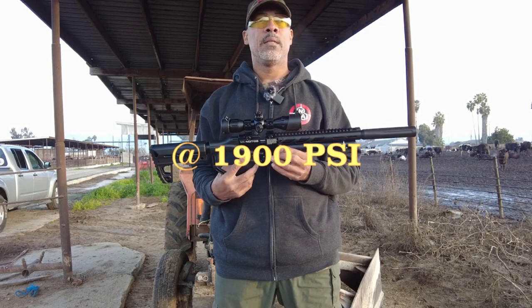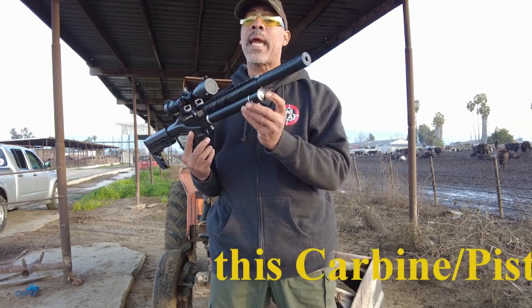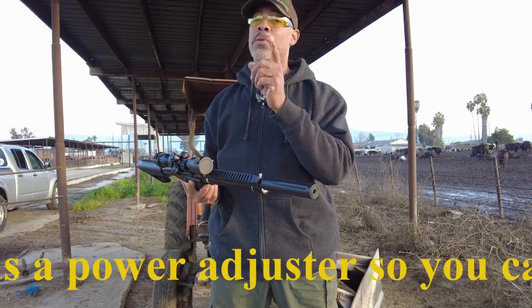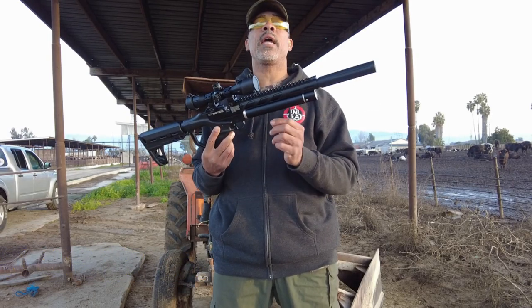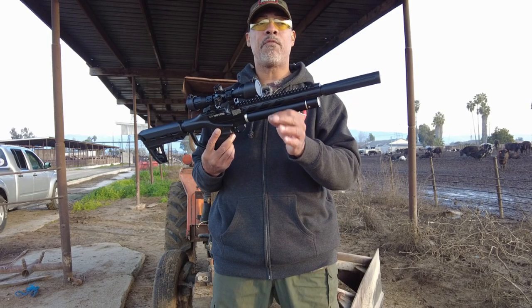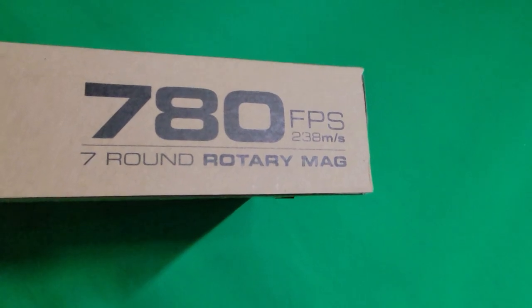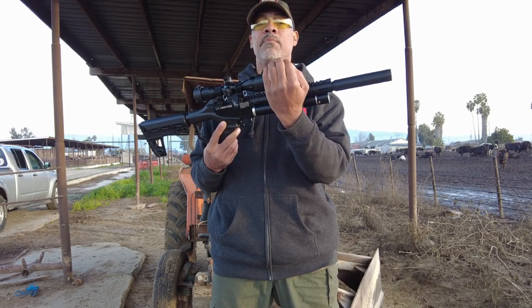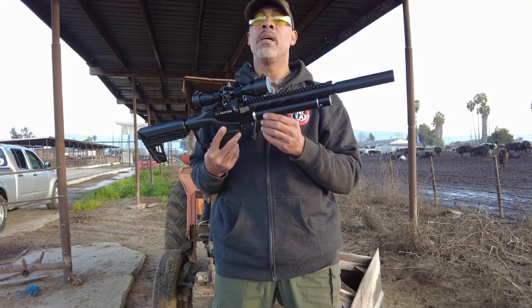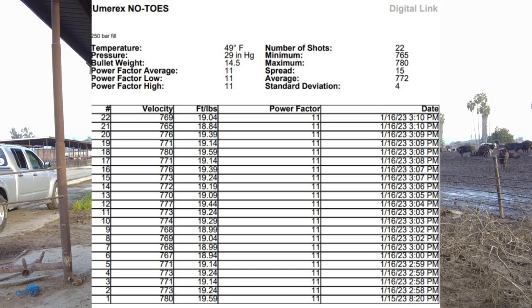Yes, it's regulated. I'm getting 20 shots until it falls off the regulator. 3600 PSI down to 2000 is what the gauge reads — accurate within 10%, per the owner's manual. I'm getting roughly 20 shots at 20 foot-pounds. It's shooting a 14.3 grain Crosman Premier and a 14.5 grain RWS dome pellet at 780 feet per second, which is listed right on the box. It hits that for the first shot, then drops into the 770s to upper 760s — about a 10 fps spread. I'll put up the spreadsheet from my ballistics program chronograph reading over those 20 shots.